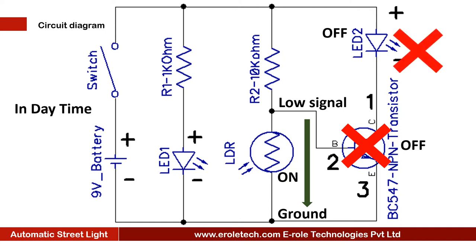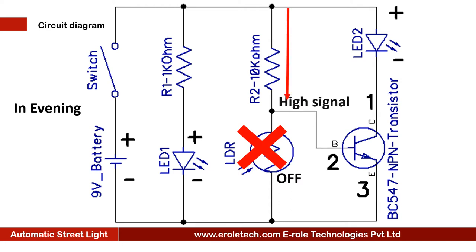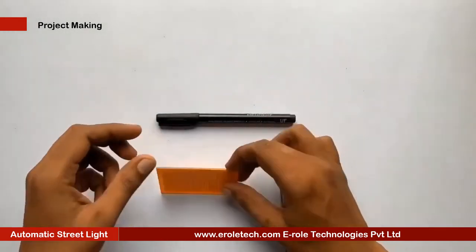In the evening, when no light falls on the LDR, current will not pass through it. In this case, the base terminal of the transistor will have a high signal and the transistor will turn on. When the transistor turns on, it will allow current to pass through it and LED 2 will glow. So in no-light conditions, LED 2 will remain on. These are the components we will use to make our project.